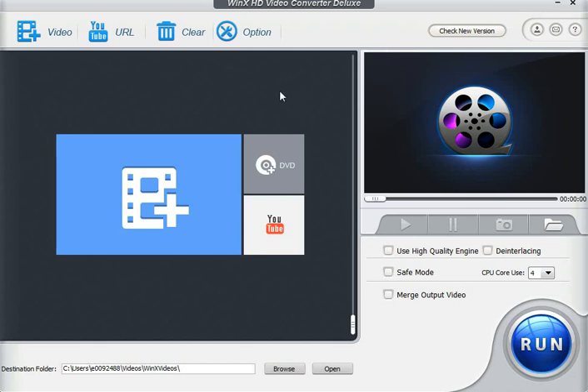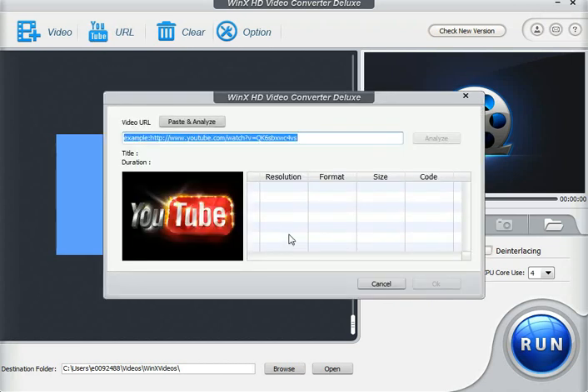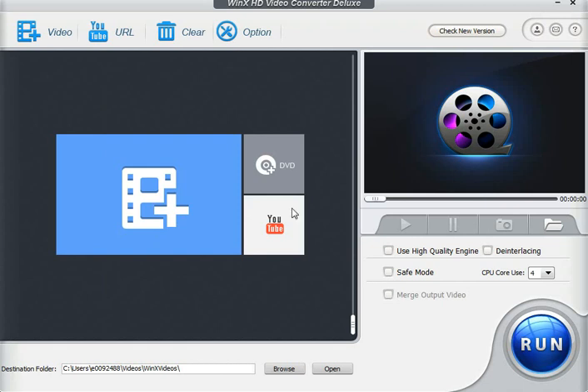Some other options on the main interface: you can import straight from a DVD. So if you put a DVD in, this would highlight and you can rip any of the video right to your hard drive. Also, the YouTube option — you click that and it's a YouTube video downloader. You can get the YouTube link, paste it and analyze, and it will bring back all the different resolutions and formats that are available.